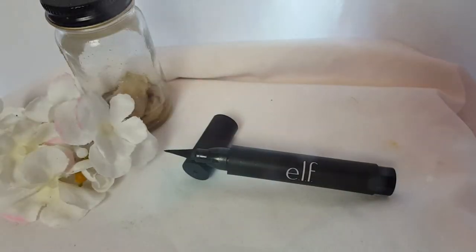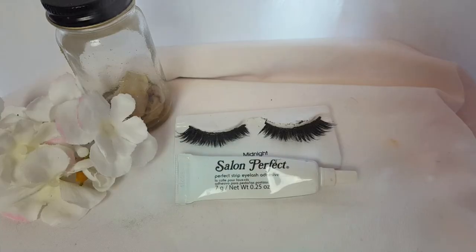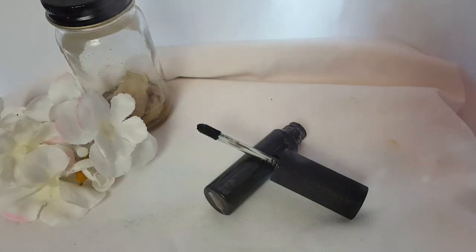Time for the eyeliner. I'm making a wing at the back end of my eye on the outer crease — I wanted that portion to be thick, but the rest of it to be thin, because of the eyelashes. I'm only placing the eyelash on my left eye; the right eye is going to be covered up.